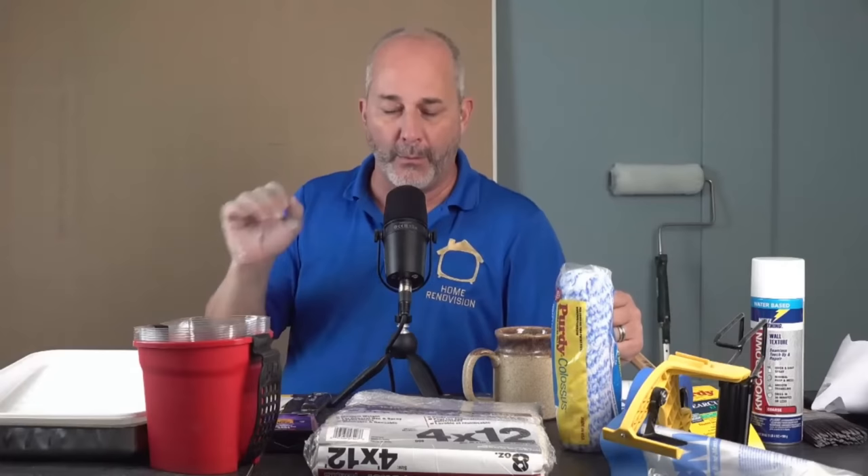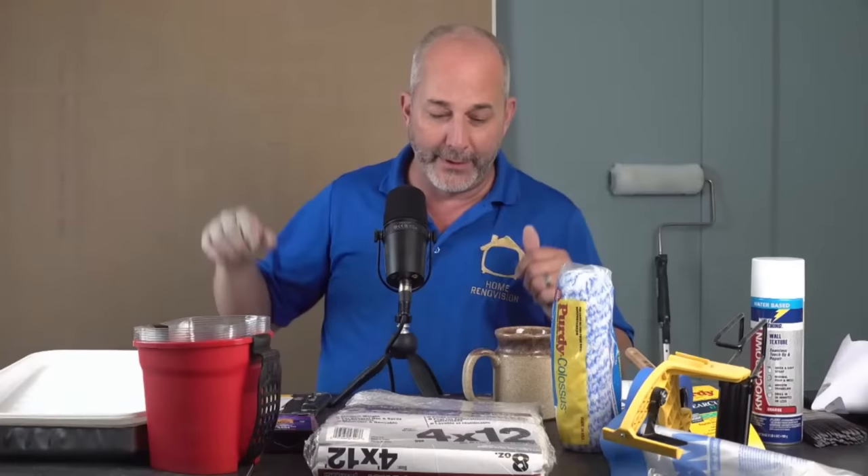Home Depot sells all that equipment and you can get good stuff, but they also sell junk, so you have to be careful. Wooster started around 1851 — the guy made handmade paintbrushes and sold them door to door. That's a company that's been around; they've learned a few things. There are companies that started in the eighties and nineties trying to compete with knockoff products — just stay away from those.